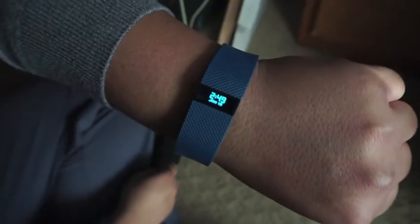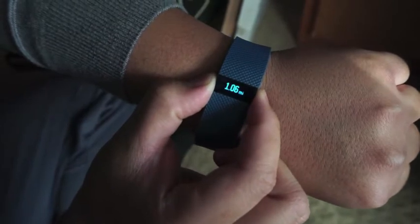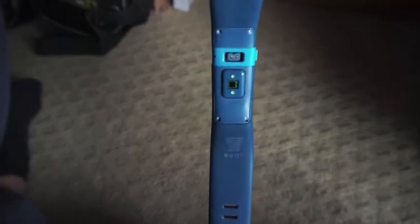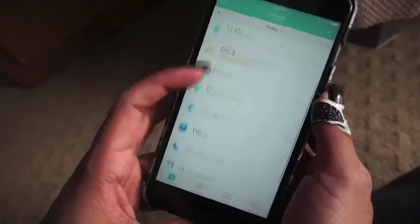We're going to talk about the features on the Fitbit Charge HR. What it includes is a button on the side that you can change from time, steps, heart rate, how far you've walked, how many calories you've burned, and how many steps you've taken during the whole day. On the back is where the sensor is, and it's always blinking. The charging port is also on the back, and it's a USB charger, which you can plug into your computer or anywhere else that has a USB. You can sync it up with your phone using the Fitbit app, and you can update your profile daily. You can see your progress. You can also wear it to sleep.